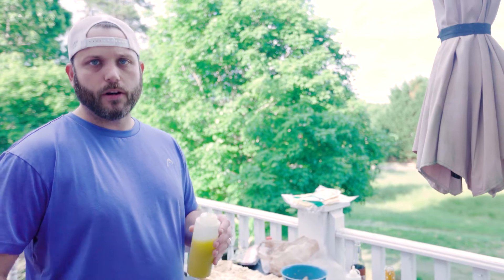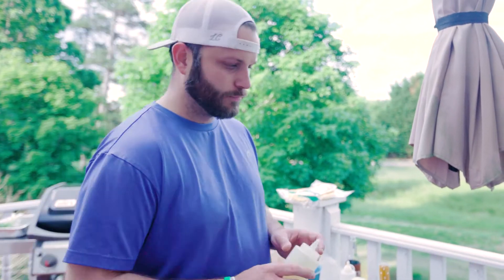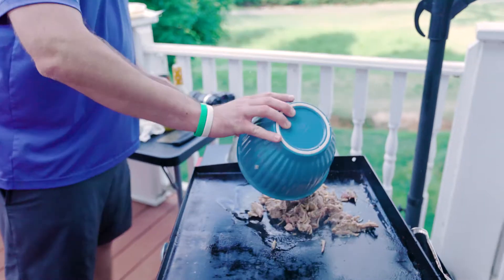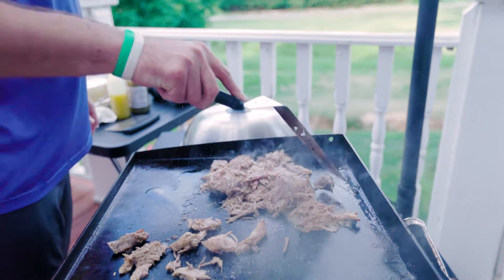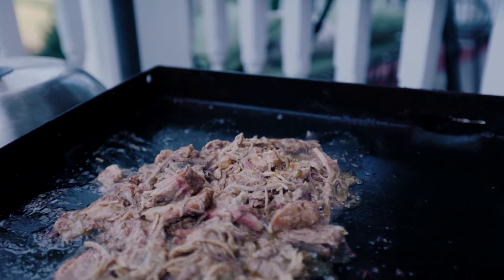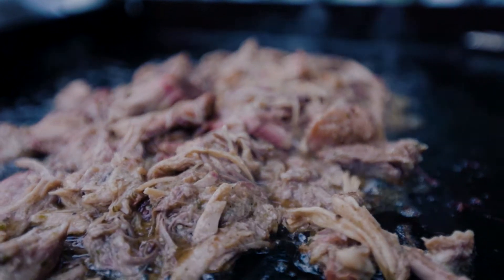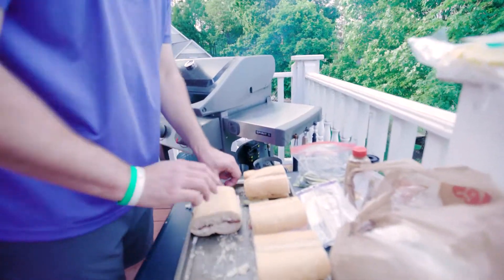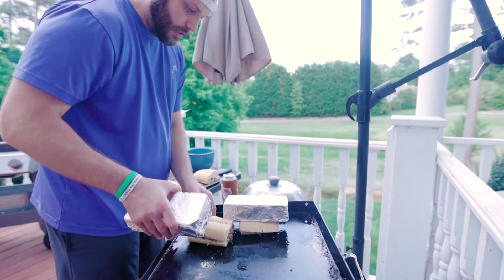It's one part ghee — which has had all the dairy solids removed — into three parts olive oil. This is just to reconstitute and bring all those flavors together, warm it up, get some good crisp behind it. This is just to start building the base of the sandwich. Throw these bad boys down — old school — press a brick, let them go for a little while, a few minutes.